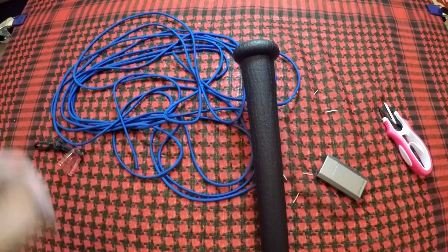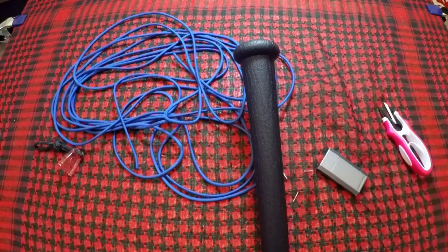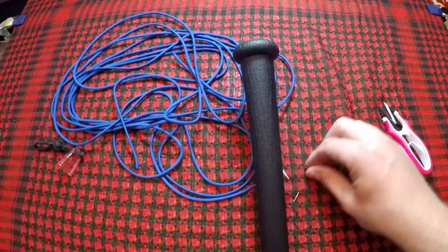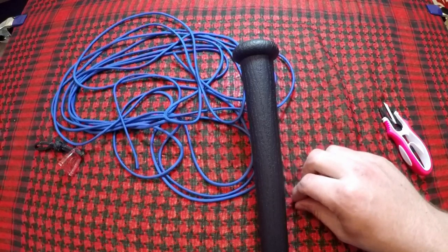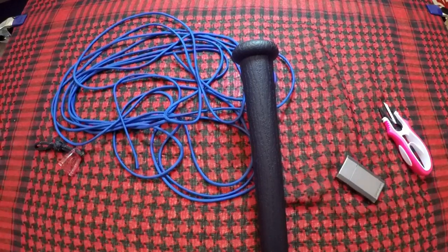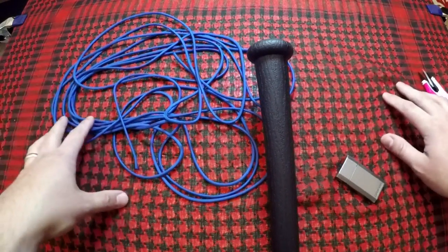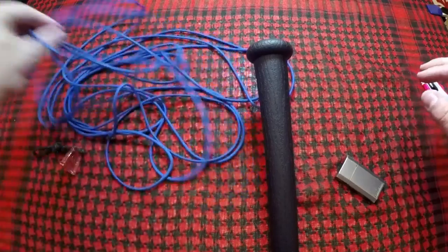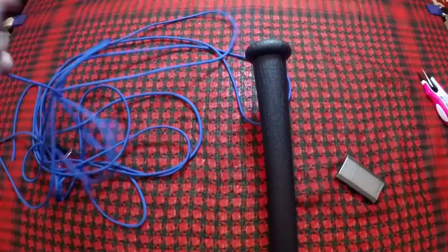Okay, so this is 24 feet of paracord that we're going to be using to do this project. We're going to go ahead and get started. There are a couple of different ways to do this — I'm going to go ahead and just do my favorite method. Let me find the edge... okay, perfect.